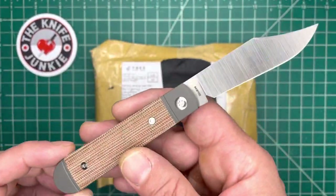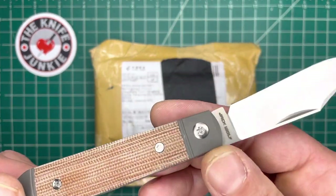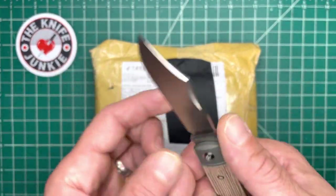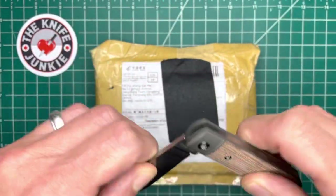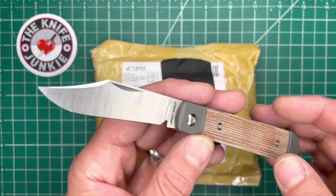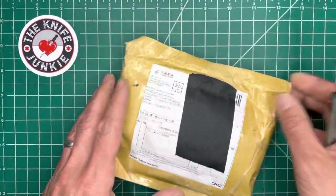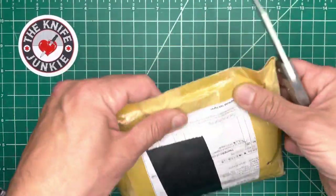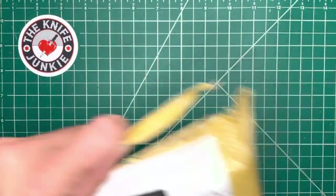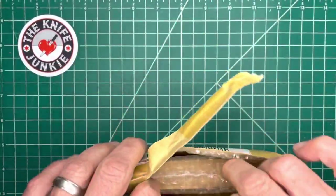This other knife that came in at the beginning of the week — man, what a beautiful thing. This is the Jack Wolf Knives Little Bro Jack, and it's the size of a GEC 15, which is just about my favorite size and my favorite slip joint. Ben just perfected the form and knocked it out of the park. But this is not about him — this is about this knife. Jack Wolf Knives are thinner than thin, sharper than sharp. Highly recommend. I'm excited.